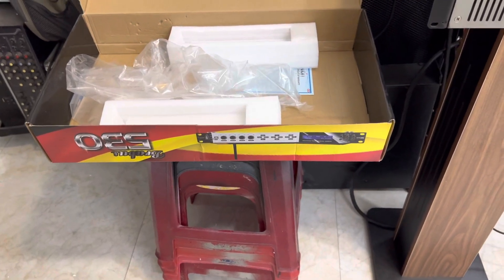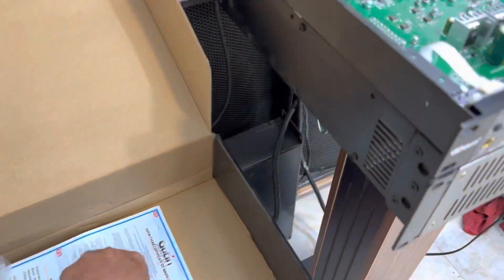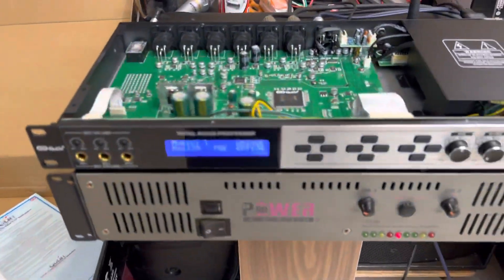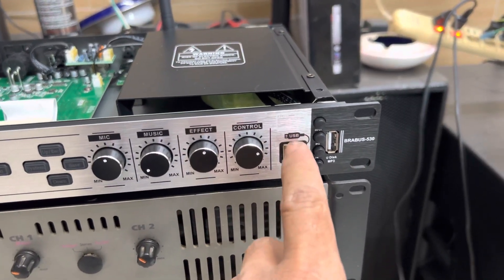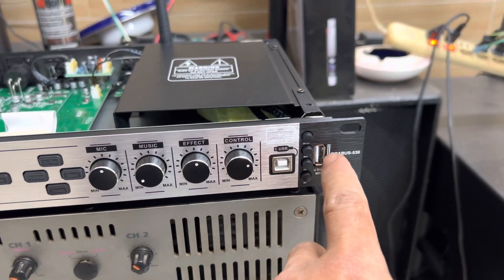Hàng mới đập hộp rồi, shop đánh hàng mới. Có phiếu bảo hành của hãng đầy đủ. Em đã tháo sẵn nắp. Em quay hình thức bên ngoài cho anh em xem. Đầu vào rất là nhiều - cắm cái cổng USB vào phát nhạc cũng được, tạo thành máy MP3 phát nhạc cũng được.